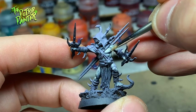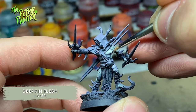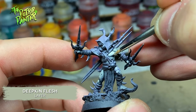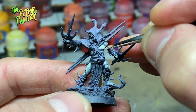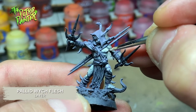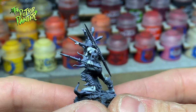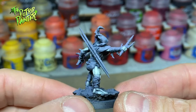I repeat the last step with a watered down Deepkin Flesh. The consistency of these paints is almost a glaze, but not quite — I focus on the upper parts here. The last highlight of the skin is a very watered down Pallet Switch Flesh. Experimenting with different colors of zenithal really gives a different result when you water your paints down.